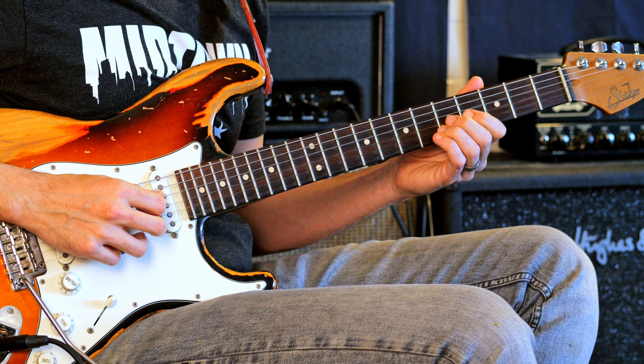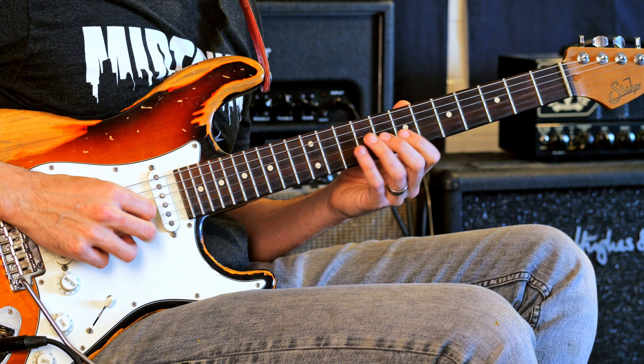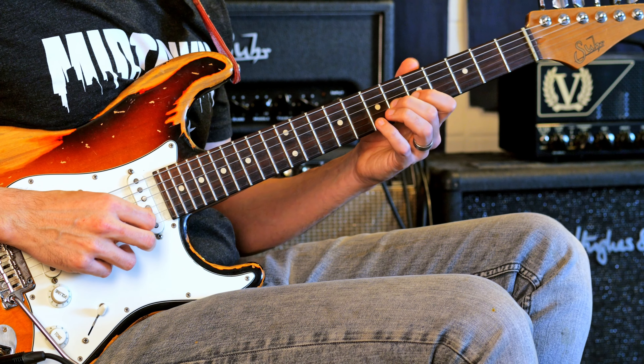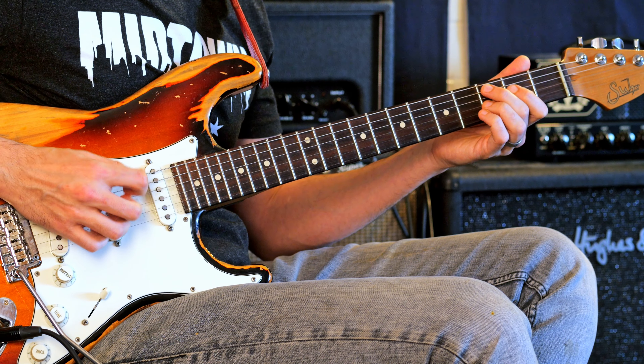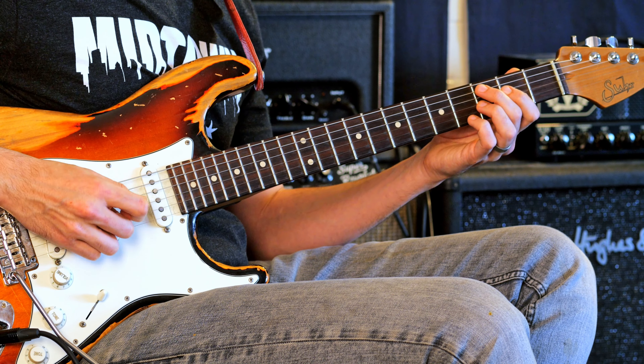Another chorus. Now you can also use that sound on measure two. This is a great substitution for the IV chord. I can sustain it for two measures.